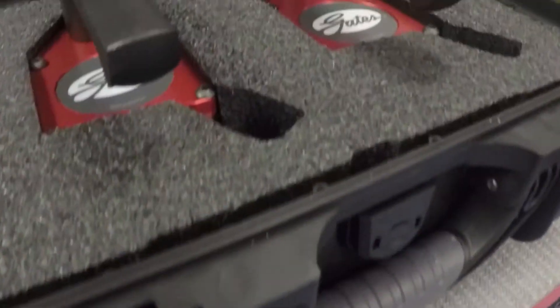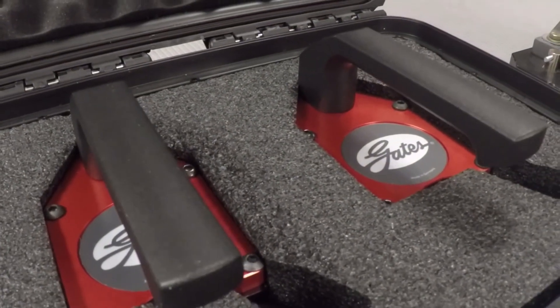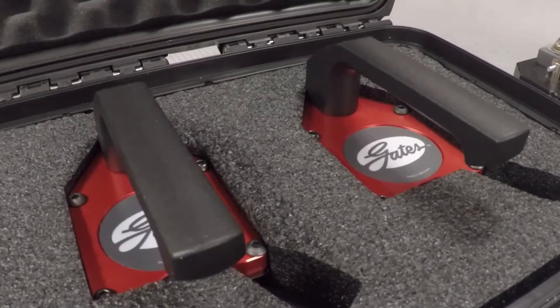Thanks, it's good to be here. So the BIRD is an entirely new way to safely install and inspect a belt drive. I'm emphasizing the word 'safely' here, because before today, no product existed to address the risks associated with belt drive installation and inspection. That's exactly why we created this revolutionary new product.